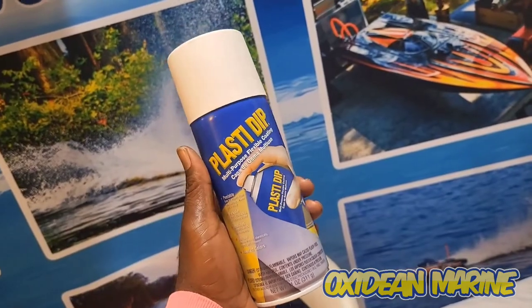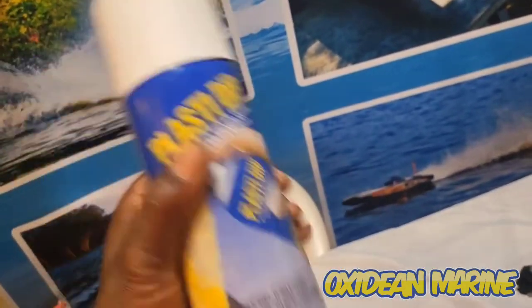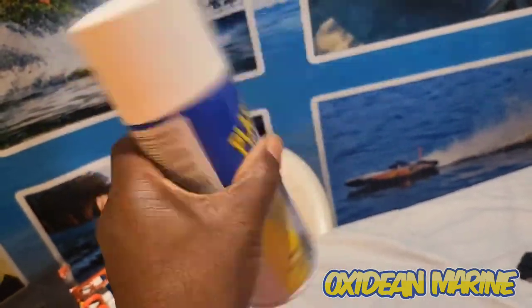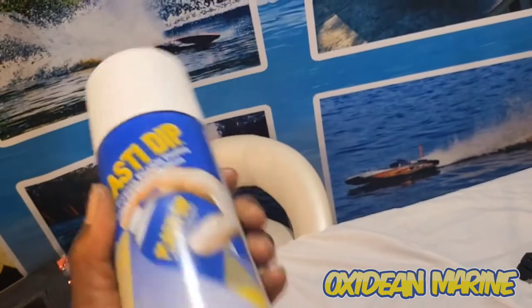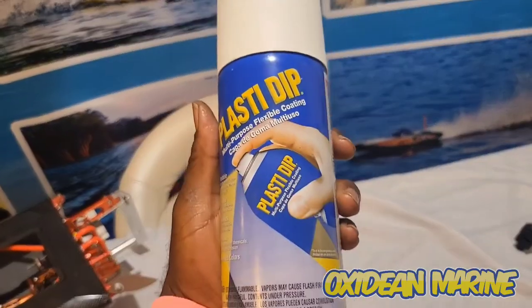This Plasti-Dip, and just about anything in an aerosol can, wants to be shaken vigorously for a while. Give it at least 30 seconds to a minute — I'd give it a minute plus — just shaking it, turning it, and getting it mixed really well.